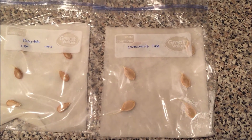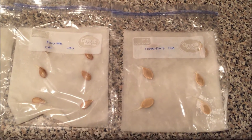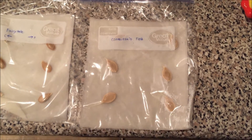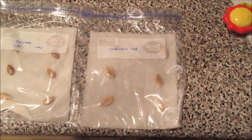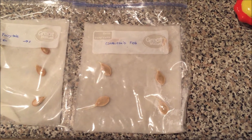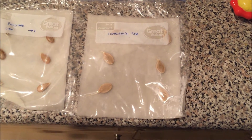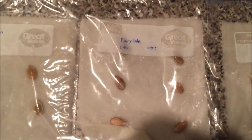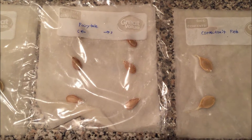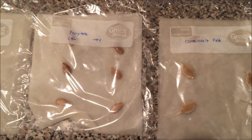I wanted to check whether they would sprout, and the quickest way to do that is to try to get them to sprout in a plastic bag. I did this two days ago — I took a paper towel, dipped it in warm water, put it in a Ziploc bag, then put the seeds in. I also decided to test out scarification, where you file down the side of one seed to make it germinate faster. The left side has the control seeds as-is, and the right side has the scarified seeds filed with a nail filer.